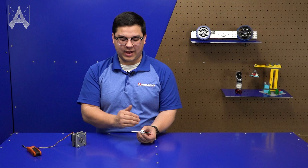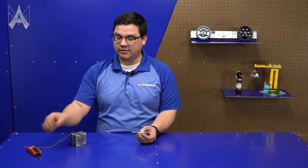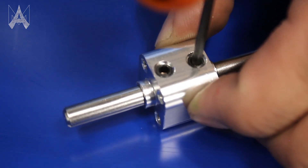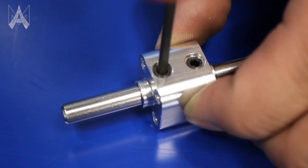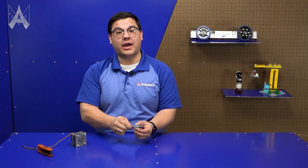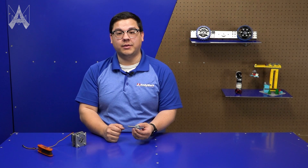On our nubs we have the flats on the opposite side as our set screws. This is on purpose — it allows us to compress the flat of the shaft to the flat of the nub when we tighten the set screw. This creates a very tight fit to help pass motion along from either the shaft to a wheel system or from a pulley or a belt to another nub.